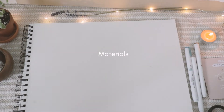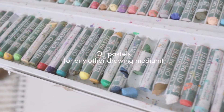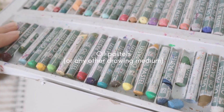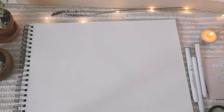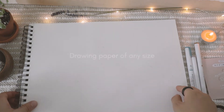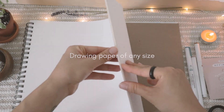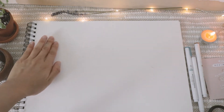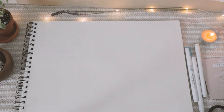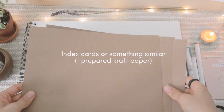The materials you need are oil pastels or any other drawing medium of your choice, and you need a drawing paper of any size. The last thing you can have is index cards or something similar. Here I prepared some craft paper.